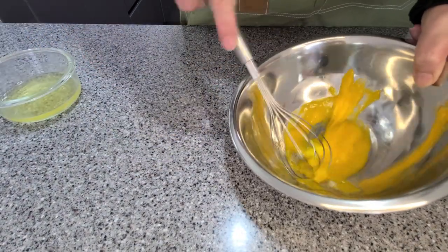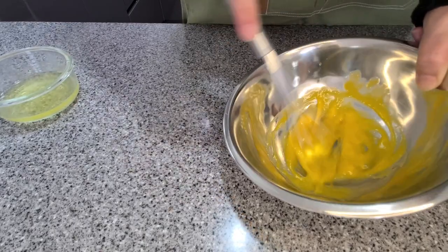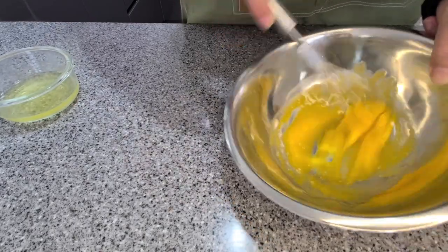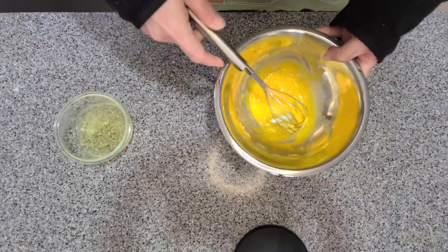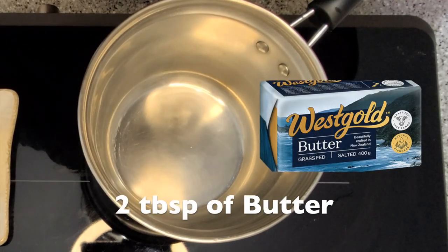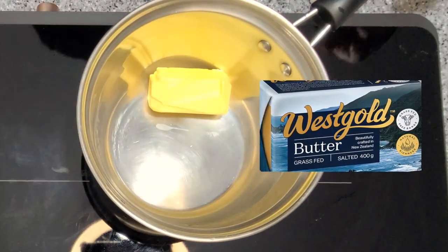Now give your egg yolks a good whisk. Add two tablespoons of butter, salted or unsalted. Just reduce the salt at the end if you're using salted.